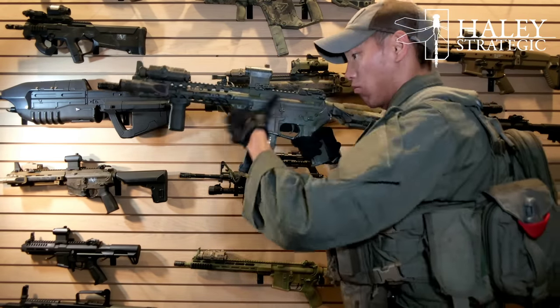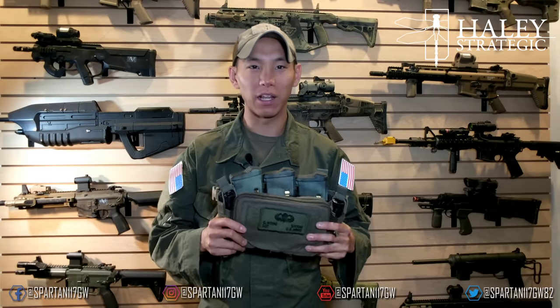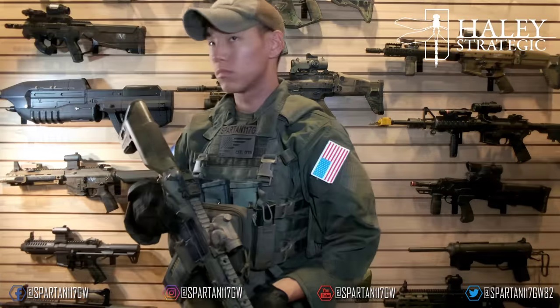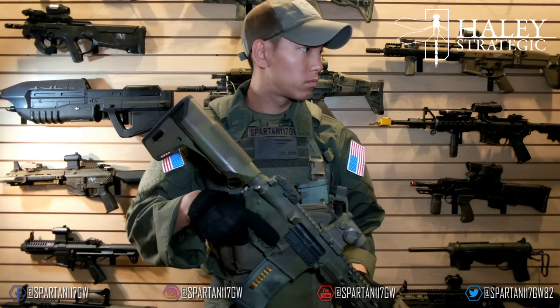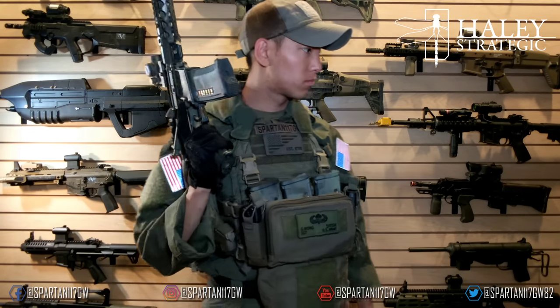Overall, I'm really digging this. I've been waiting a while for it — I'm not going to lie, I was probably one of the people bugging Haley asking when the Micro was coming out. So it's finally in my hands and it's awesome. His gear is always second to none, very well built. I've got a lot of personal Haley gear that I've had over the years, so it's really cool to finally have one of the new pieces of product that's on the market today.